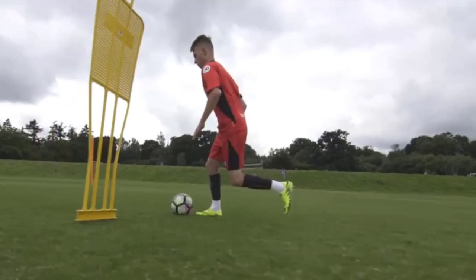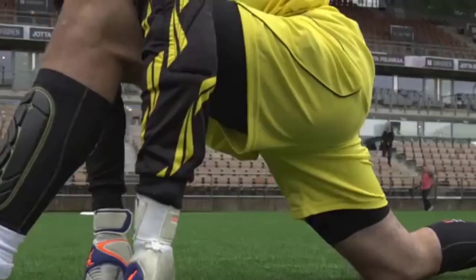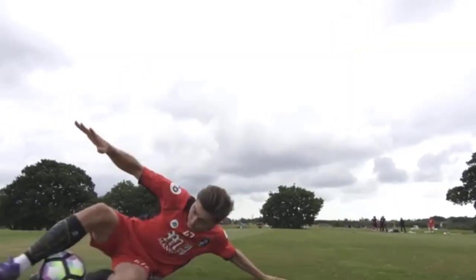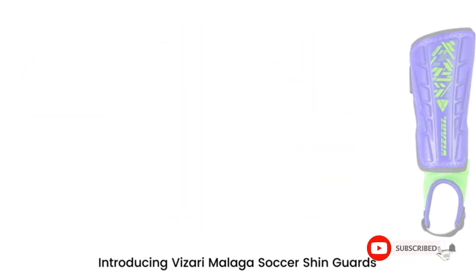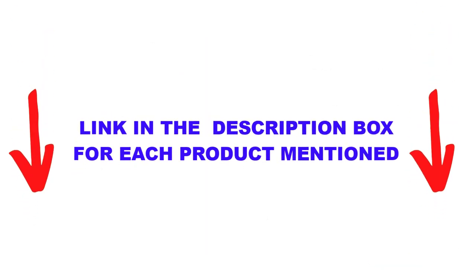There are many shin guards available on the market today, and with big competitors such as Nike, Adidas, and Puma, there are many products available to choose from for the best soccer shin guards, each wielding different characteristics, benefits, and prices to help you make an informed decision. I did extensive research, read tons of reviews, and compiled a list of the best soccer shin guards from reputable brands. After much research, I found these products very helpful for people like you.